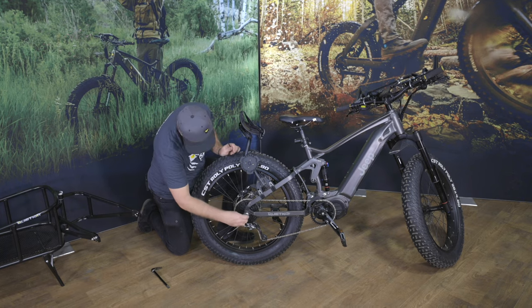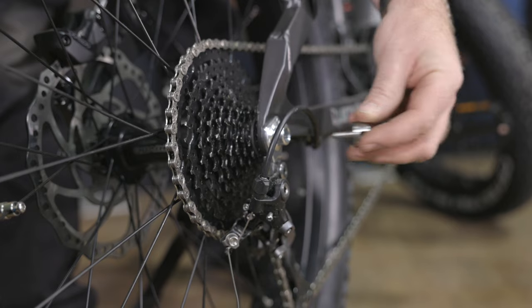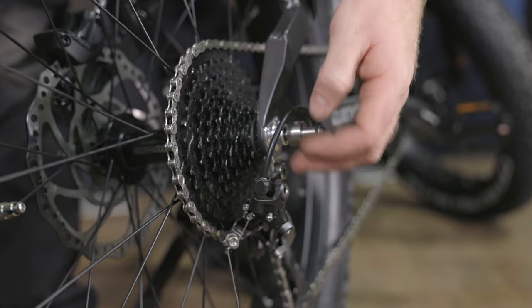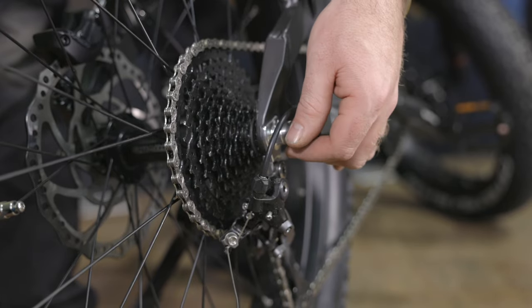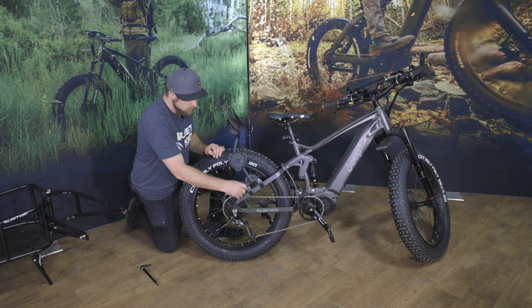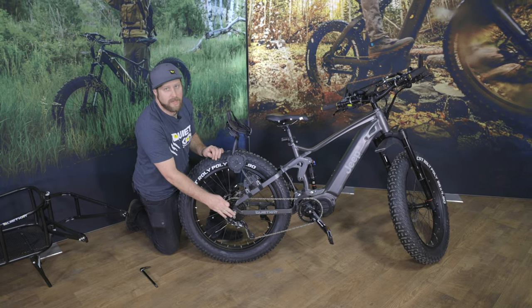Next, take the drive side bobbin and simply thread it right onto the end of the axle. Likewise, using the five millimeter wrench, go into the hole and give it a nice snug. Don't go cranking away — this can be very easy to break.